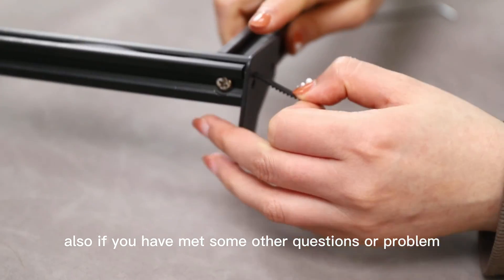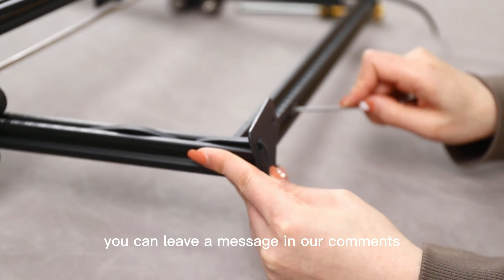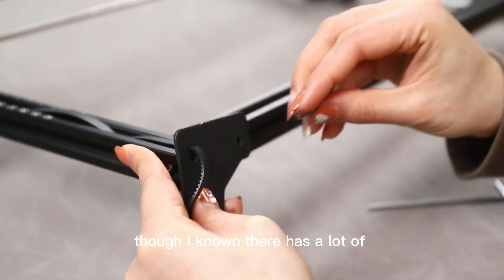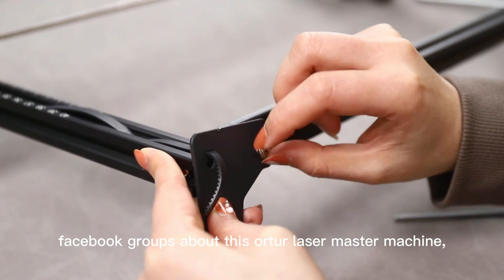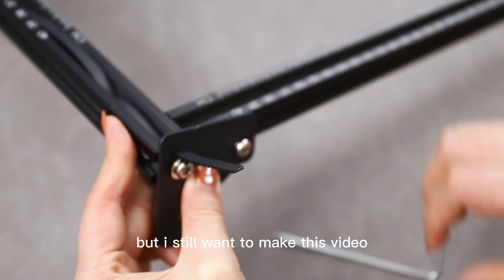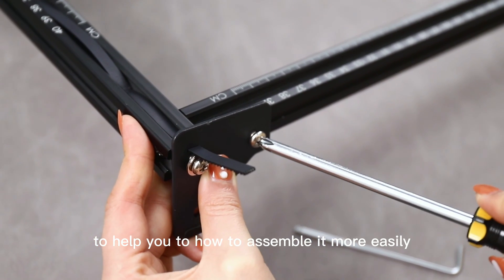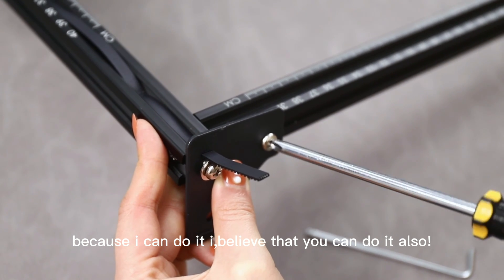If you have any other questions or problems, you can leave a message in the comments. I know there are a lot of Facebook groups about this laser machine, but I still wanted to make this video to help you assemble it more easily. Because I can do it, I believe you can do it too!